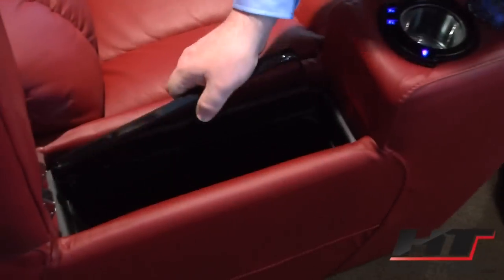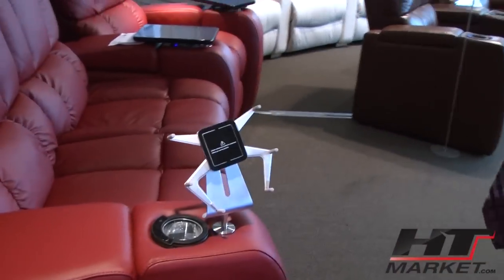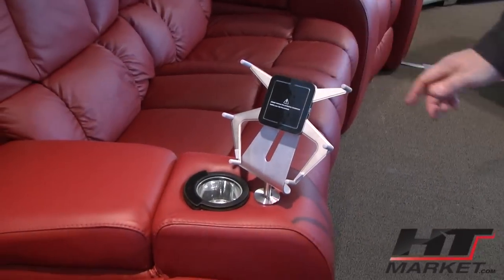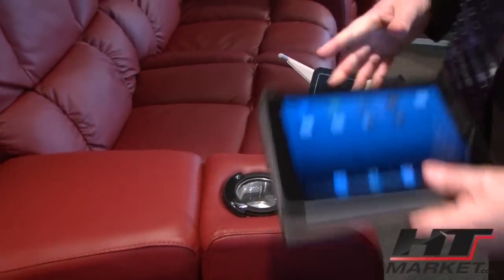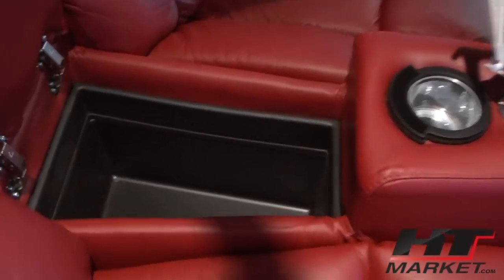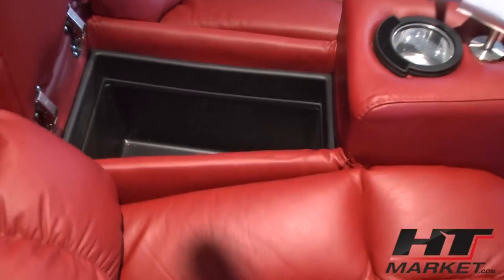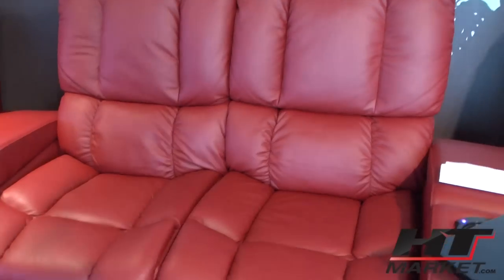That goes right in the arm, and then you have an optional iPad holder scissor arm. Let's open that one too — and when opened, it's kind of the wedge arm storage, which is bigger.